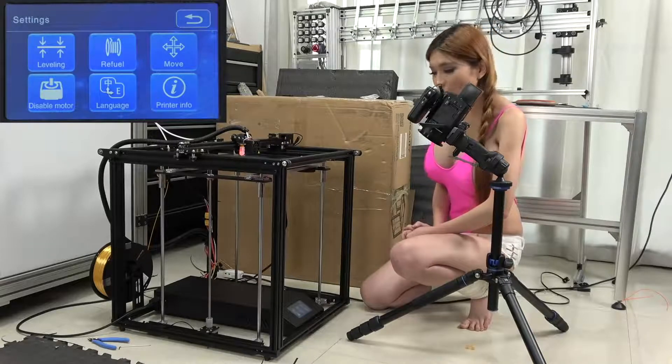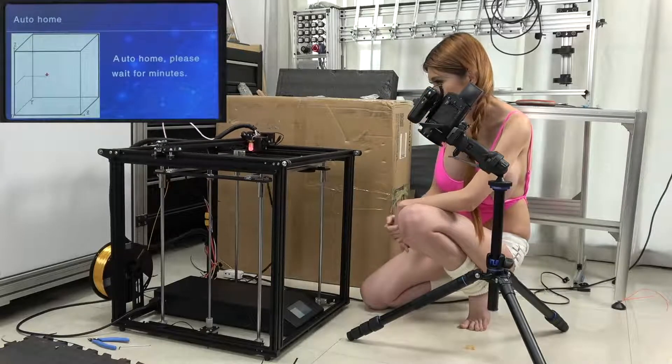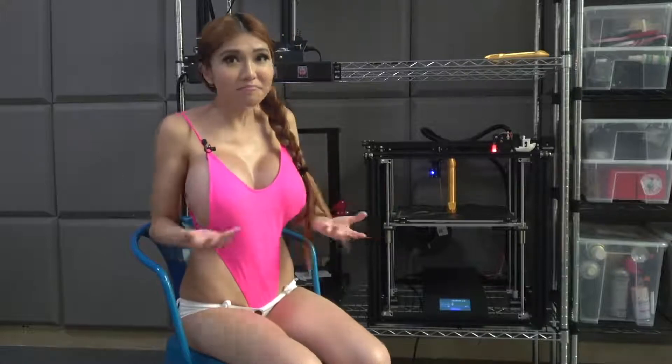I'm going to auto-level the bed and then try some test prints. Wait — what happened? Well, I got the Ender 5 Plus put together, tried to print, and the firmware was no good. It just kept giving the hotend a head-crash into the bed a couple of times. It was bad.